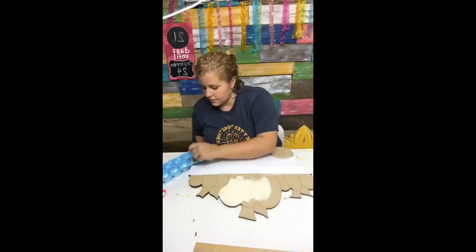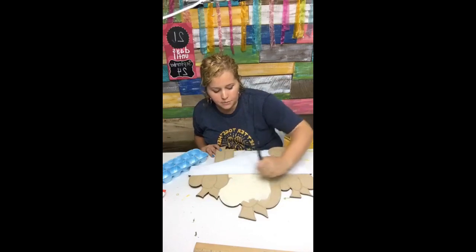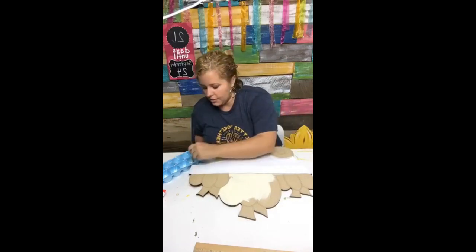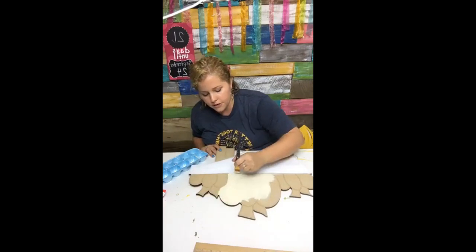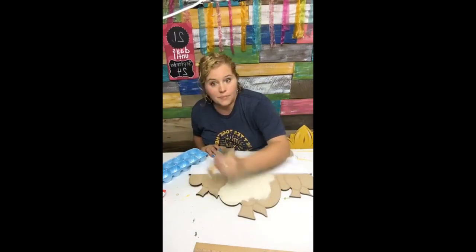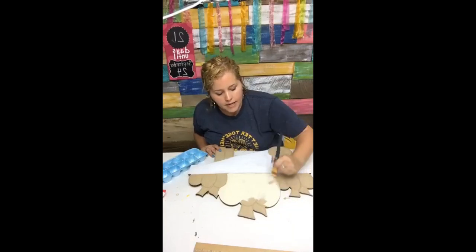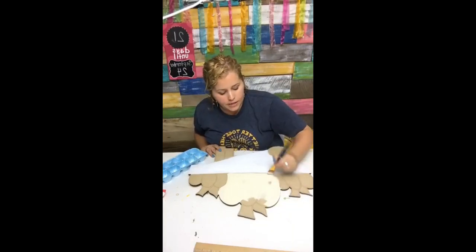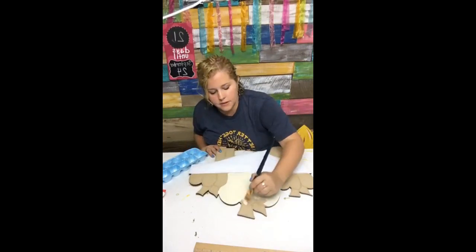If you're just now hopping on and you spread the love across Facebook, somebody will be getting one of these pumpkin wheelbarrow door hangers — some happy mail. We'll draw a name in a couple of days, since not everybody is able to watch it live. Just make sure you hit the button and then comment that you did.